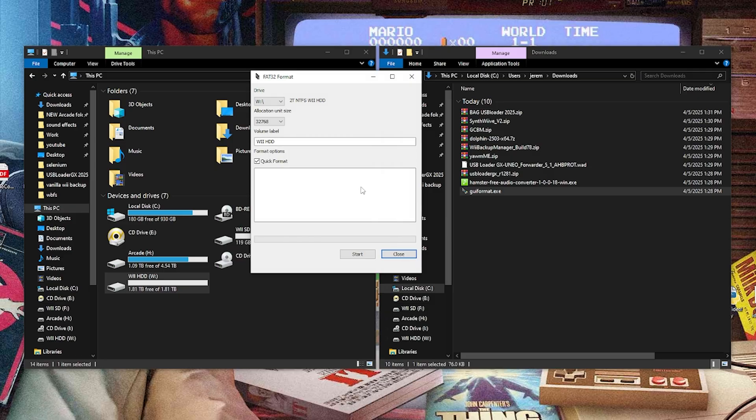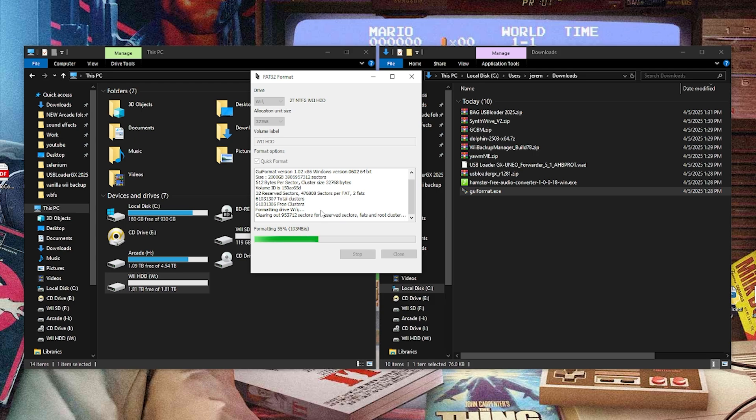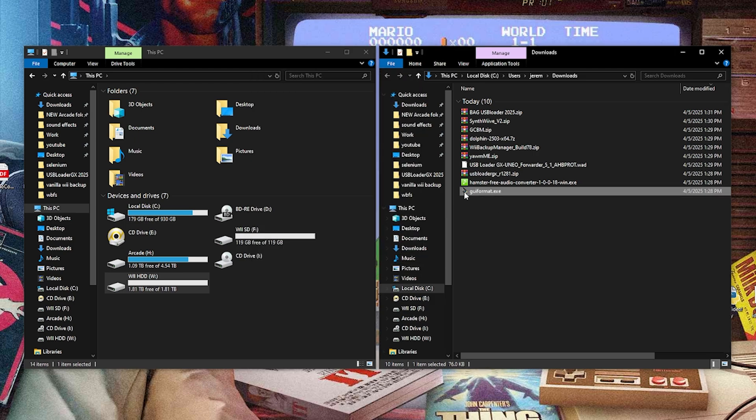So if we open this up, it already has my drive selected, which is drive W — whatever it would be for you, you just select it from the dropdown. Mine says Wii hard drive. Go ahead and hit Start and OK. It looks like it's formatting it to FAT32. Once that's done, we can close out of this and delete the format tool. We'll just delete things as we go to clean things up.